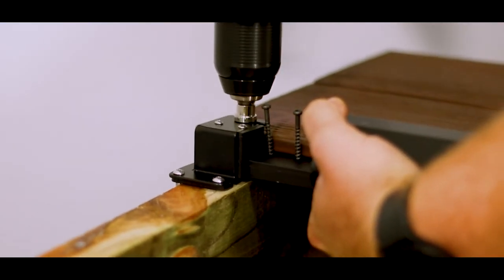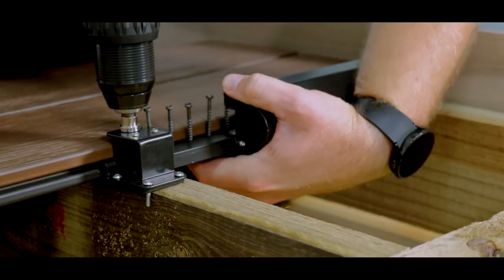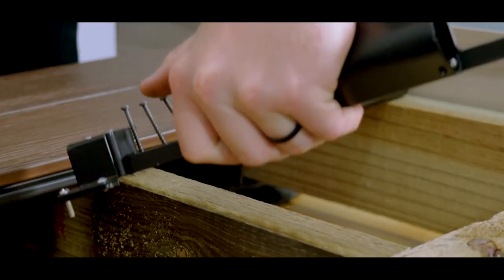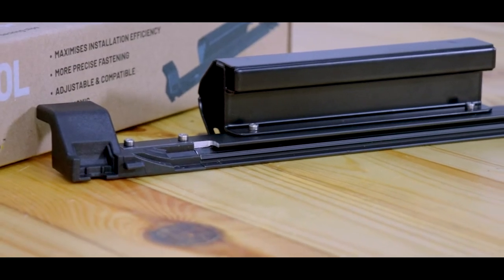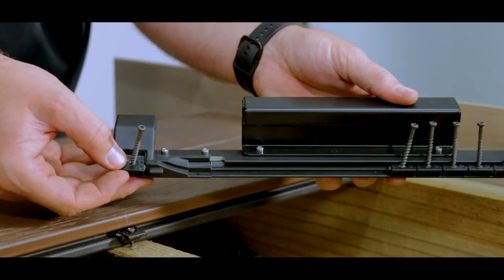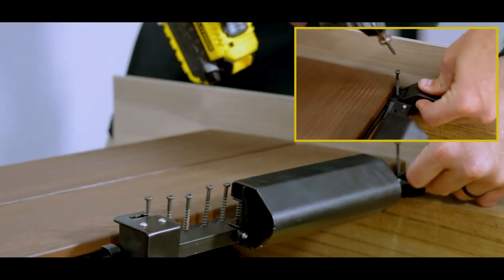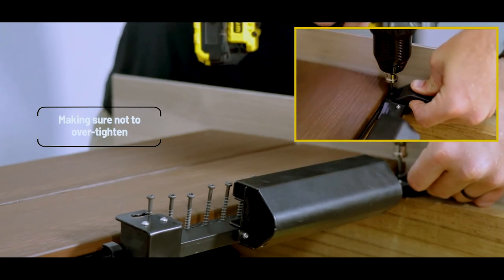Now let's install the following row, using the pivot point against the joist, following the same procedure, fastening the clips and tearing off the collation. In cases where you can't fit the hand tool in tight gaps, there is a single clip installation guide in the end of the tool that allows for this. Place a single clip into this section of the tool, simply hold your tool in place and drill down, making sure not to over-tighten as there is no depth stopper here.